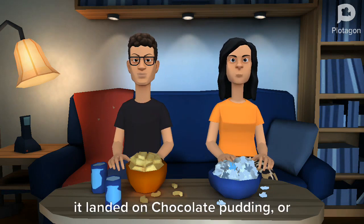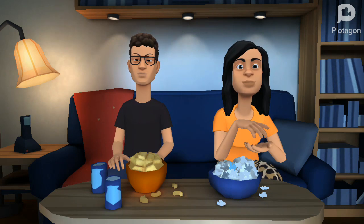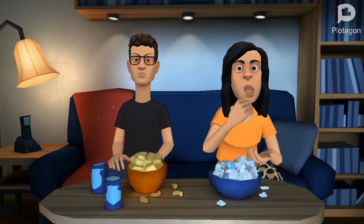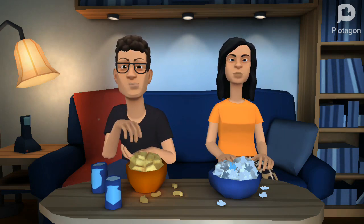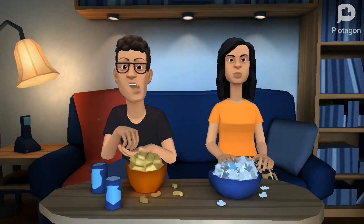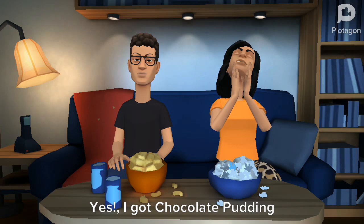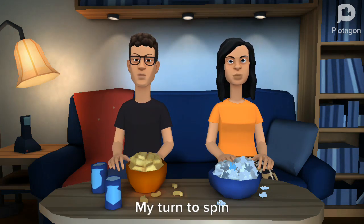My turn to spin. It landed on chocolate pudding or canned dog food. I really hope I don't get canned dog food. Yes, I got chocolate pudding! Oh this is gross — I got canned dog food.